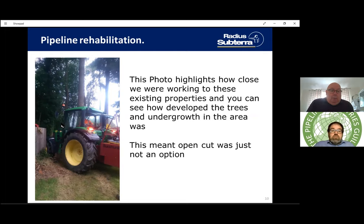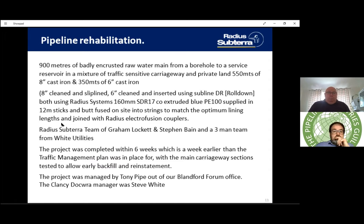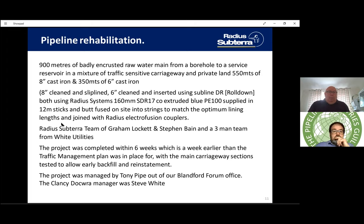This photograph highlights the challenges we had to overcome — you can see how well-developed some of these tree areas are. The tractor is right at the back of one of the garden fences, having to work in that area, so open cut was simply not an option for this particular project.